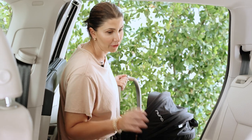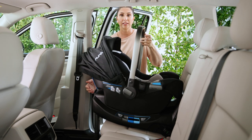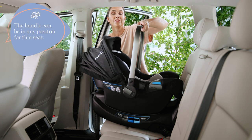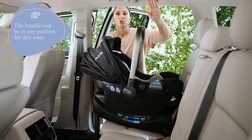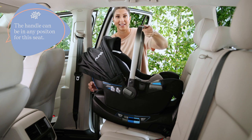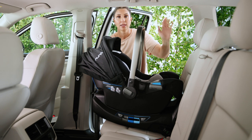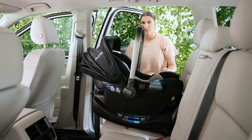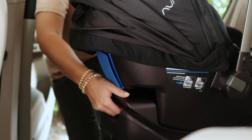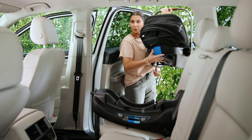Now let's put the carrier on top — it's relatively simple. Line it up, tilt it downward a little, and click it into place. You'll hear an audible click when it goes in. Then try to pull up on the carrier; if it doesn't release, you know it's locked. Don't panic if the seat wiggles a little in the base — as long as it doesn't easily come off when you pull up on the handle, that's expected and perfectly safe.